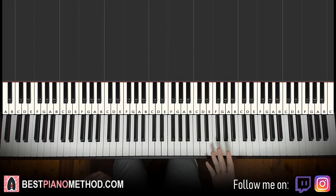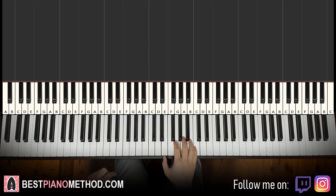Alright, let's get right to it. Melody and chords — that's the foundation — and afterwards you can improvise and play around with it. So the right hand starts on the E. You can start on the E right next to middle C here.